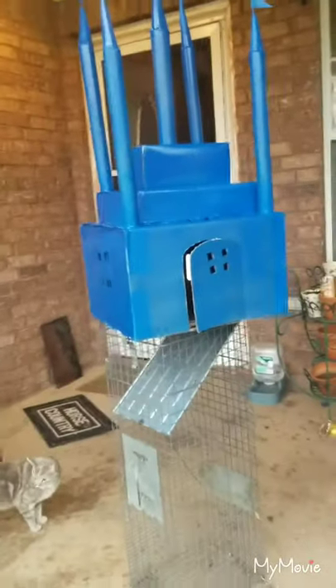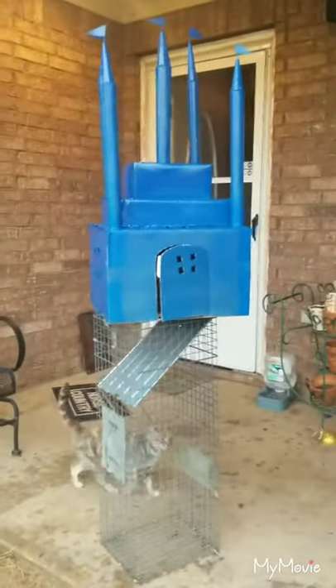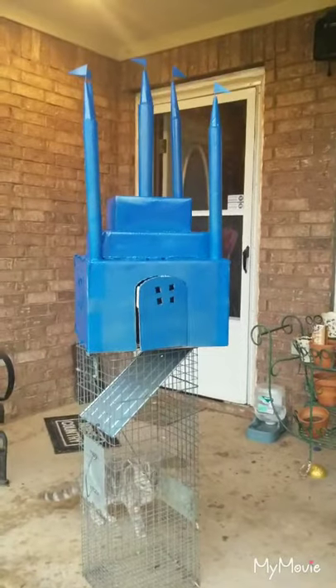And here's another window. That is one of the doorbell things, so when you open it it's gonna go ding dong. And here's another part of it. This is what the inside looks like. Now I'm gonna back up in the yard so y'all can see the whole entire castle. There it is — a blue castle.